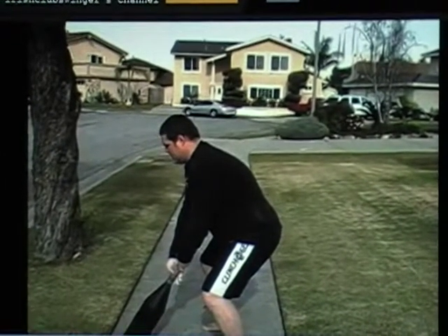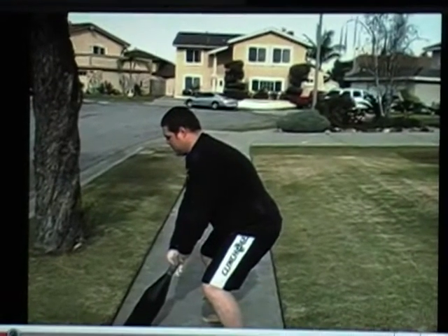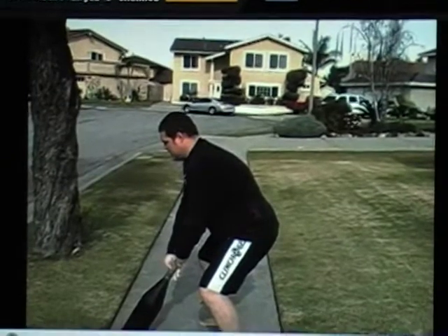Hey YouTube, this is Kevin Wicks for Primal Power Training. Yesterday was Strongman Sundays over there with Big Steve Bellinger at his place.